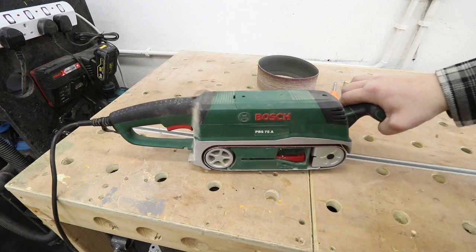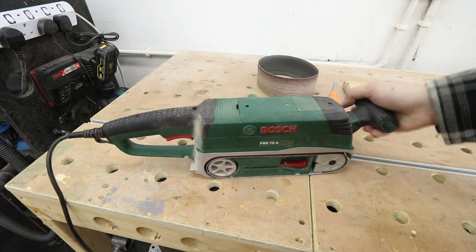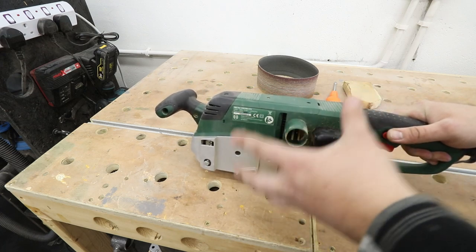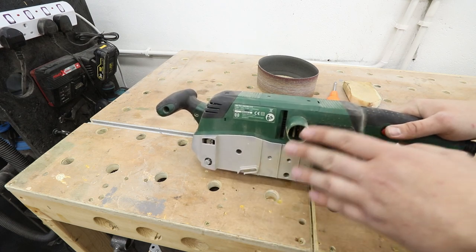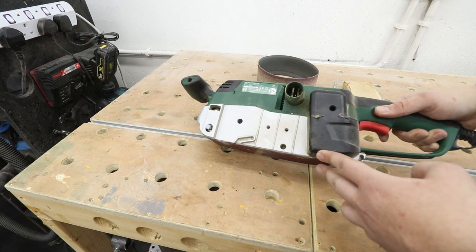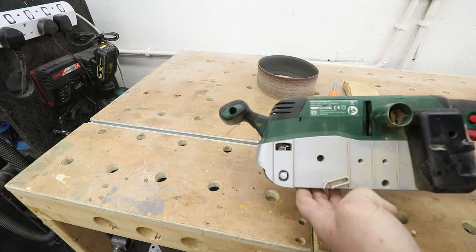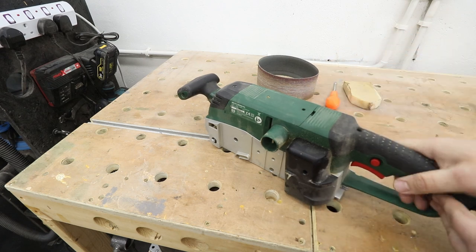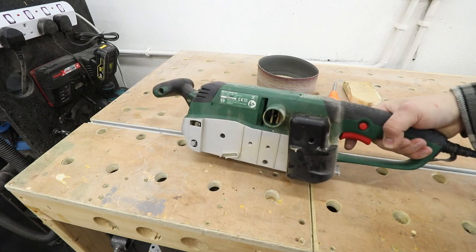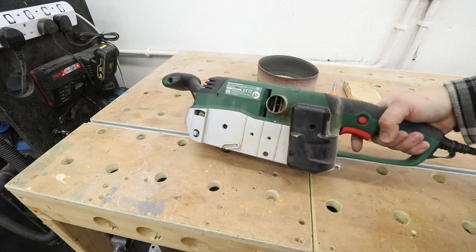In my case I've got the Bosch belt sander, and these all look more or less the same. You're going to have a handle at the front and a handle at the back. On the other side you're going to see a dust port, and usually these machines will have a dust bag. However, I don't really recommend that — if you've got the ability to use a shop vac, that would be a far better option, as these machines create a lot of dust. Sometimes belt sanders will have variable speeds. If you are in the market for buying one, definitely try to get one with variable speeds, as not all jobs require the full speed and full RPMs.